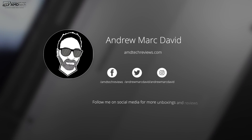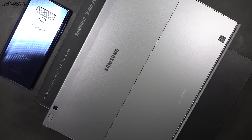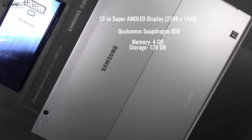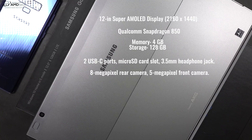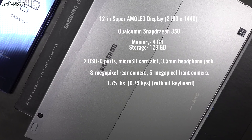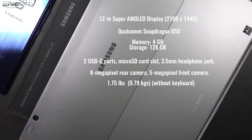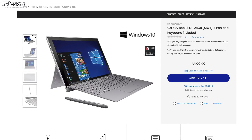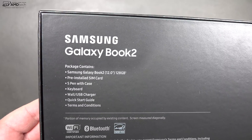Don't forget to check me out on social media, especially Twitter, where I post all the latest updates. Here's a quick rundown of the specs: it has a 12-inch Super AMOLED display, a Qualcomm Snapdragon 850 processor, 4 gigabytes of RAM, 128 gigabytes of onboard storage expandable via microSD, built-in LTE, and it comes in at $999 US. I'll put all the links below for more information and where you can buy one.